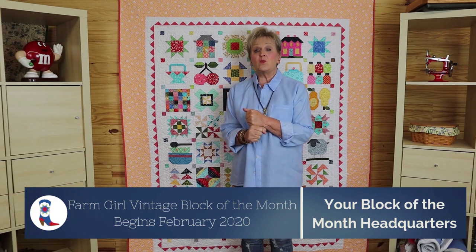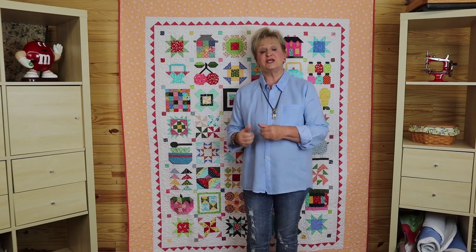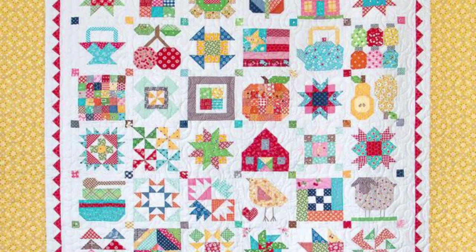We want to let you know that we are about to start our new version of Farm Girl Vintage. This quilt is from Marley Holt. It's 48 6-inch blocks and it's 10 months.